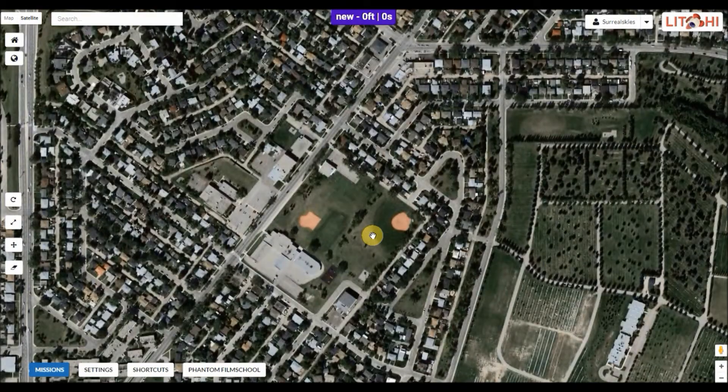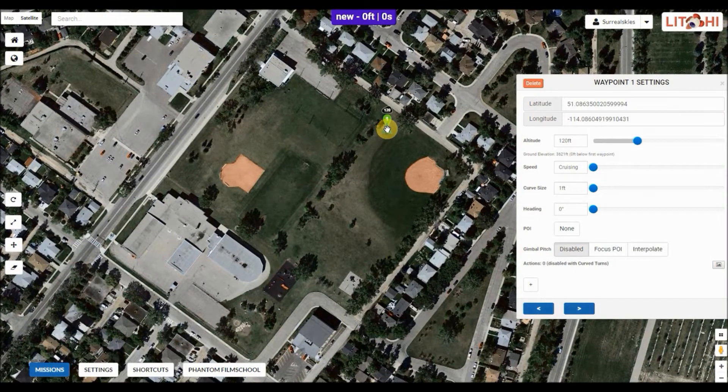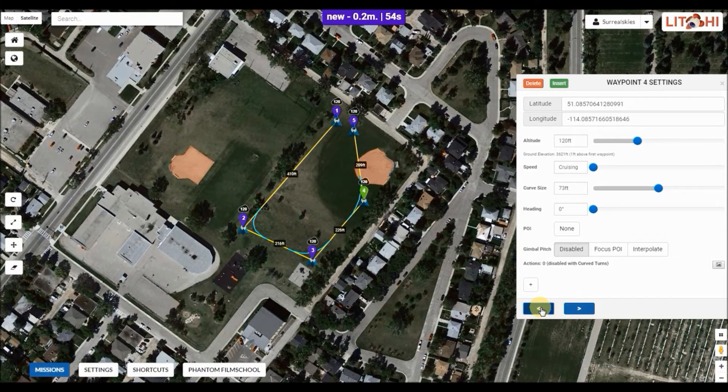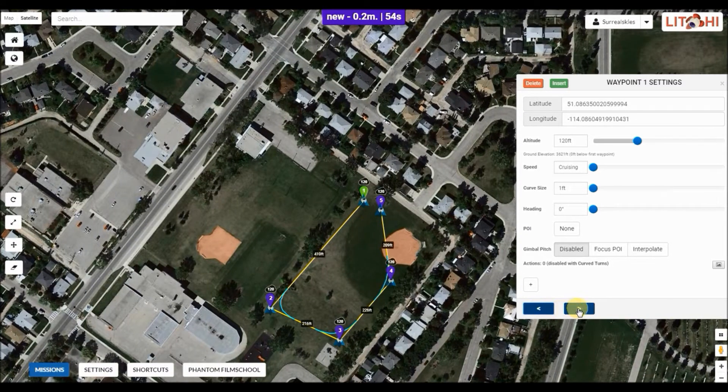Now we're going to zoom in and put down some waypoints. The easiest thing: just click with the mouse and you've got your first waypoint. You can adjust your altitude using that slide bar or type it in — I usually use 120 feet. You can pick your cruising speed; if you leave it on cruising it'll use your defined speed from the mission settings. Then we just lay down our points, and to go back and forth between the points you can click on them or use the arrows to move through the different waypoints. You can edit each waypoint separately as you go.